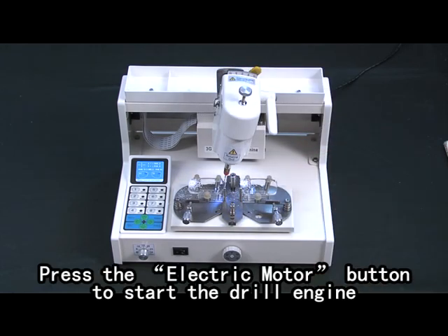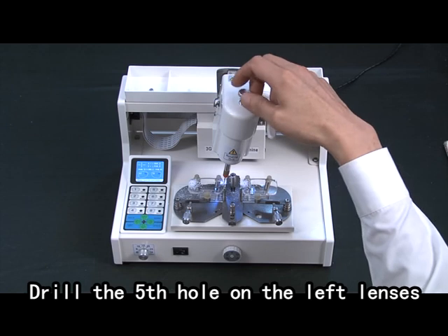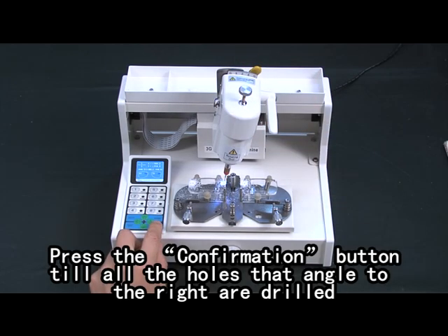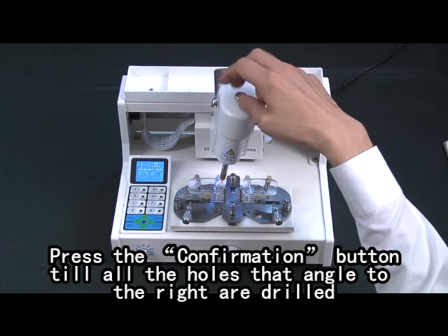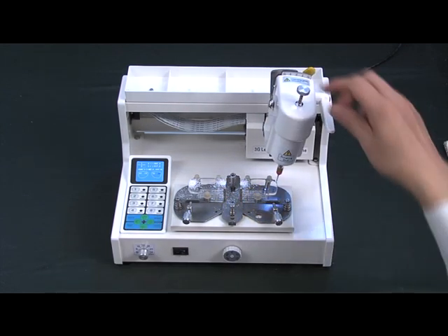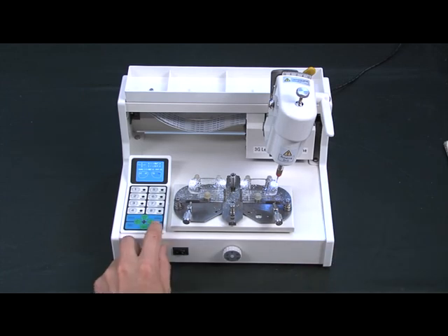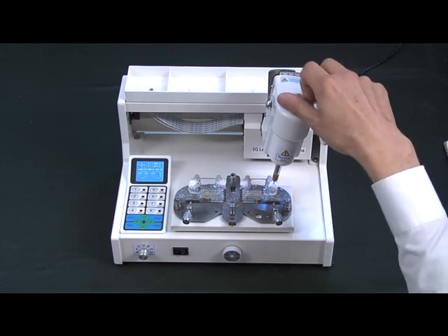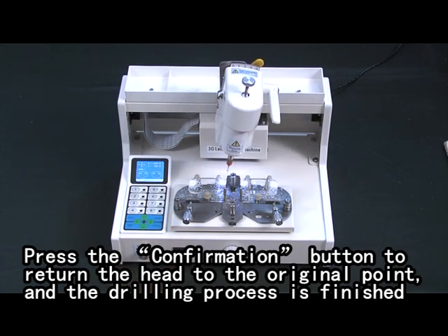Tilt the head to the right. Press the electric motor button to start the drill engine. Drill the fifth hole on the left lens. Press the confirmation button when all the holes angled to the right are drilled. Press the confirmation button to return the head to the original point and the drilling process is finished.